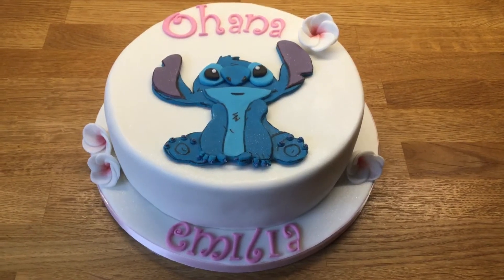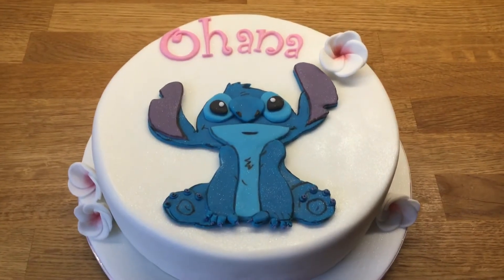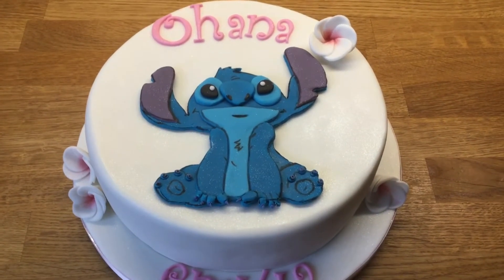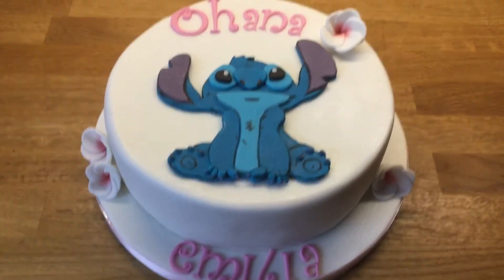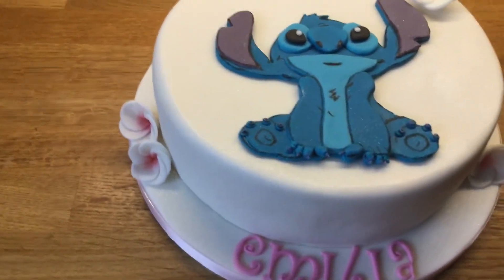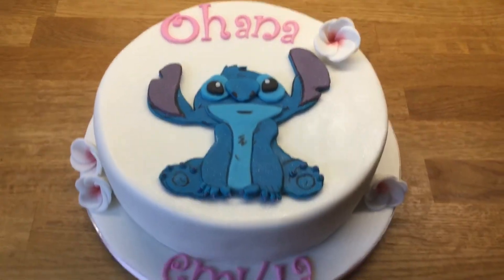Hi there, just want to share this cake with you. This is a stitch cake. The cake is caramel with caramel buttercream and a salted caramel sauce inside, and this has got a stitch on it. I made some little Hawaiian frangipani flowers to go on it.